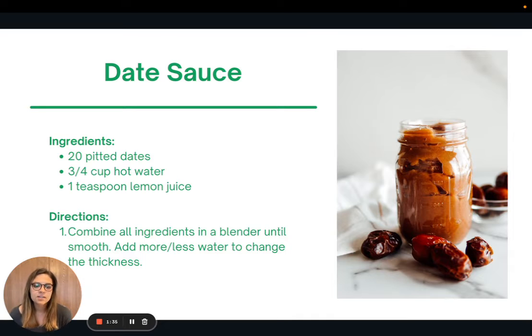Here is the recipe for date sauce. I love making date sauce as a sweetener alternative for things like maple syrup, honey, or refined sugar. Basically, all you do is soak pitted dates in hot water, add a little lemon juice, throw it in a blender, and blend it until smooth. You can add more or less water depending on how thick or thin you want it. It lasts in the fridge for up to two weeks and it's a great sweetener to add in baking and cooking — all sorts of things.